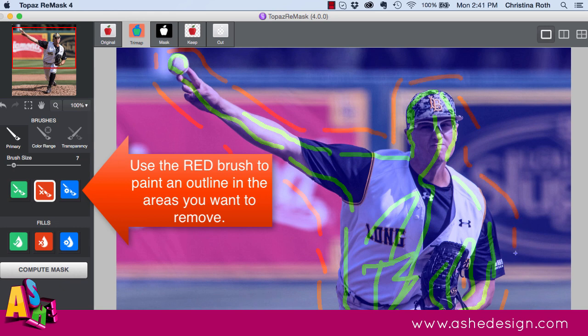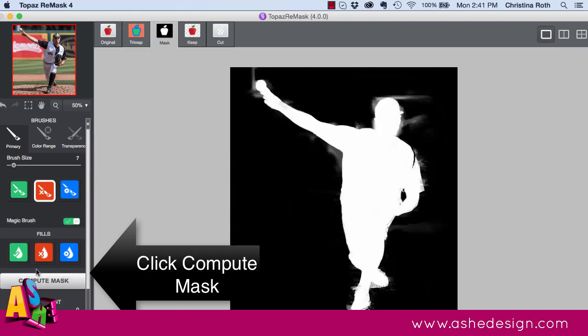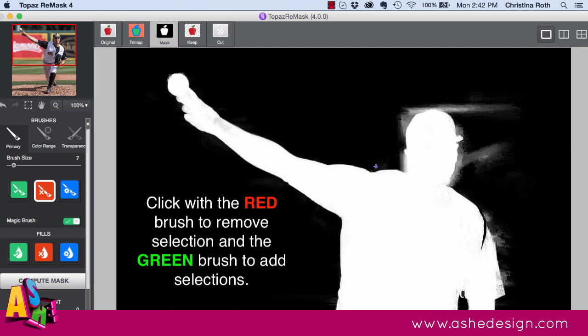Once that's done, you can go back and touch up. Just do quick little clicks — not brushing strokes — using the red brush on areas you want to get rid of. Then grab the green brush and touch up areas you want to keep that are looking a little bit transparent.